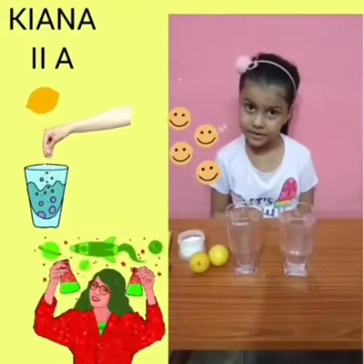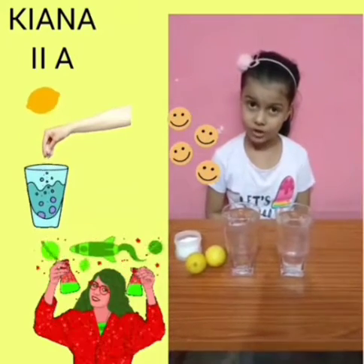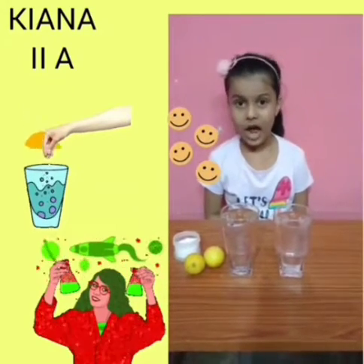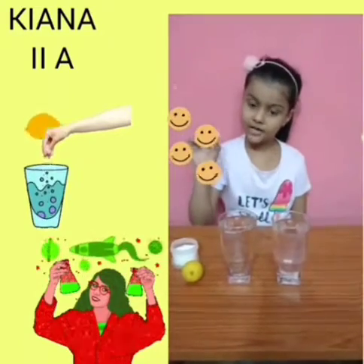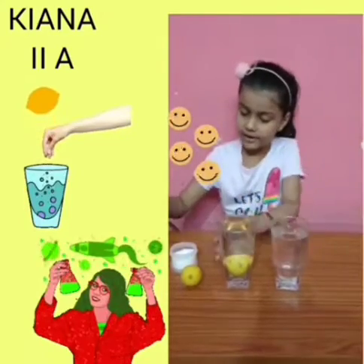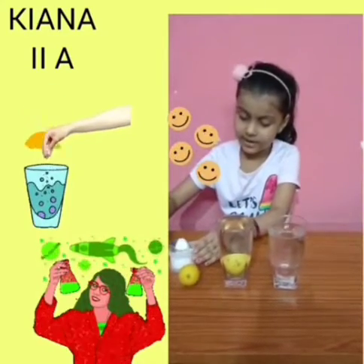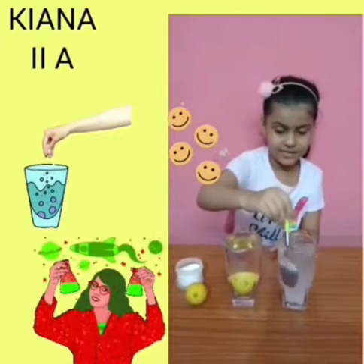Today we are going to do a fun experiment. For which we need water, tooth, lemon and salt. For this we need lemon and we will add it. Now we will add salt into it.